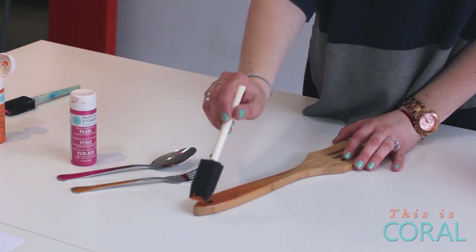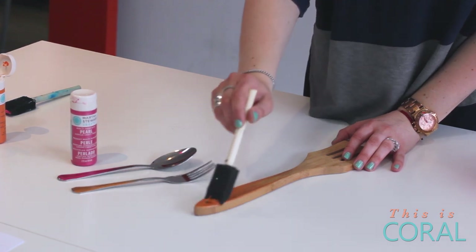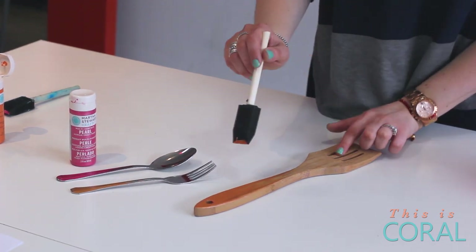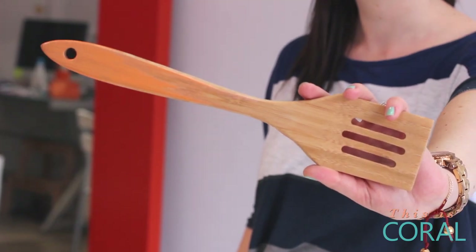You definitely want it to be more opaque at the base of the handle, and as you get closer to the utensil end, just use a lighter stroke to taper it off and create more of an ombre look.